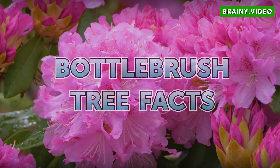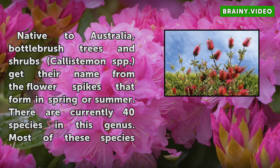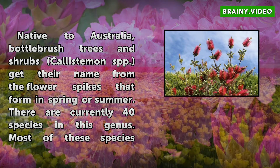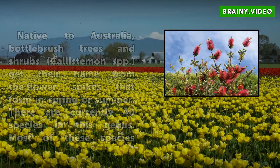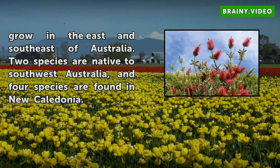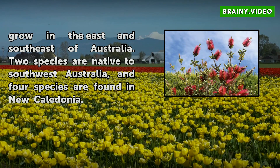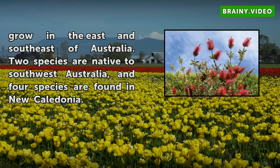Bottle Brush Tree Facts: Native to Australia, Bottle Brush Trees and Shrubs (Callistemon spp.) get their name from the flower spikes that form in spring or summer. There are currently 40 species in this genus. Most of these species grow in the east and southeast of Australia. Two species are native to southwest Australia, and four species are found in New Caledonia.